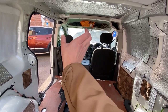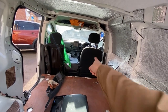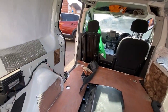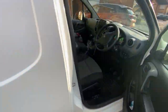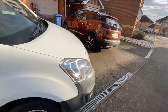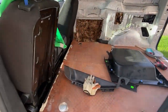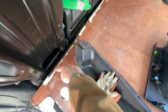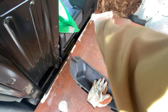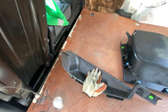I want these chairs gone. I need a single chair that I store somewhere and use when I have a passenger — otherwise it'll be empty — and ideally a swivel driver's chair. With the chairs gone, there's this big amount of storage here that you can access really easily, and maybe that's where a diesel heater can sit, or potentially in the future a leisure battery.